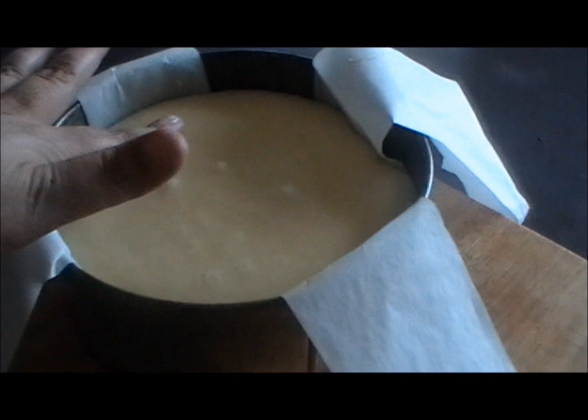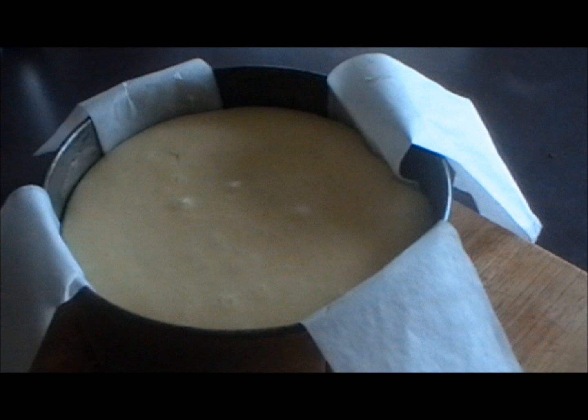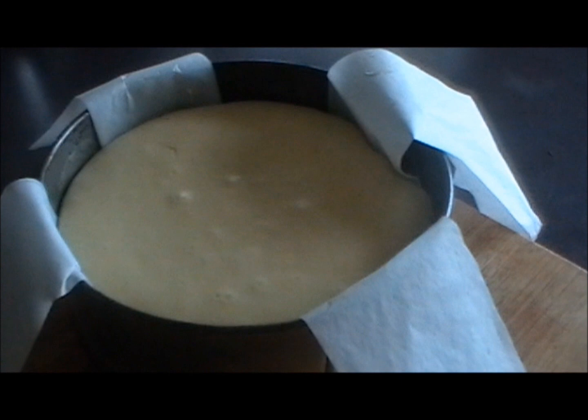We're going to cook that for 45 minutes. After 45 minutes, just take the cheesecake out of the oven. It should be firm to touch on top but still a little bit blubbery. Put it on the kitchen bench just to cool down, and once it's cooled down, put it straight into the freezer — we really want to freeze that section while we get on and make the sponge part.